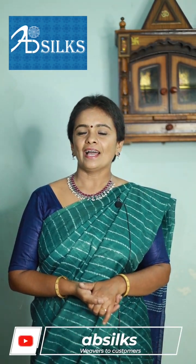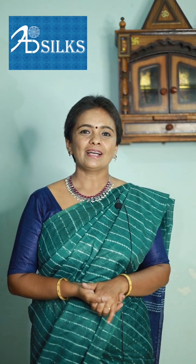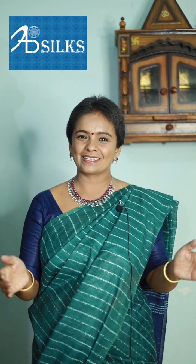To stay with us, kindly subscribe to our channel and do follow our Instagram page @ABSilks to get regular updates. Kindly press the bell icon. To place an order, please provide us with a screenshot of the drape and reach out to the guest relations team with the number given in the description box. Hope you like these linen cotton sarees — now and forever. ABSilks, thank you.